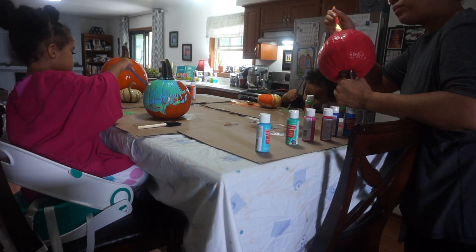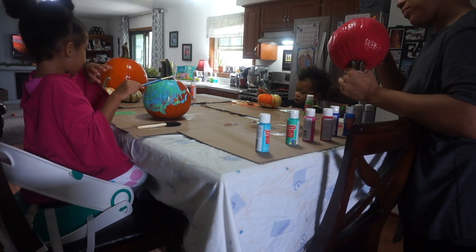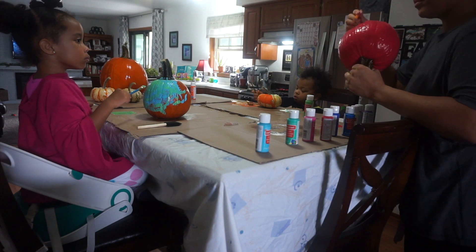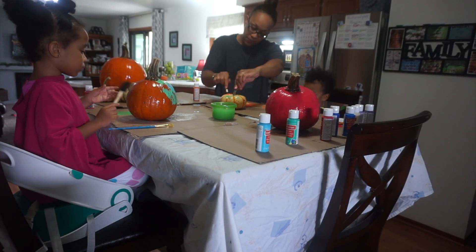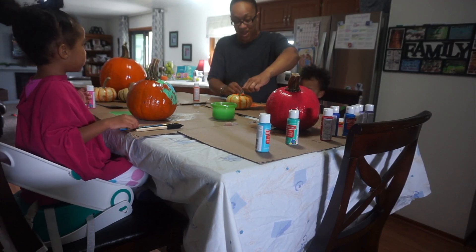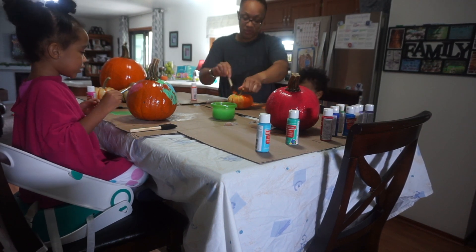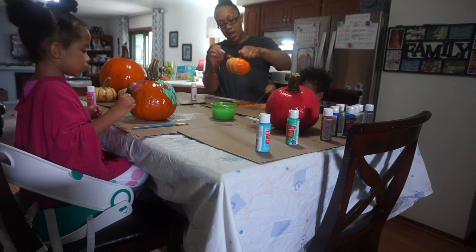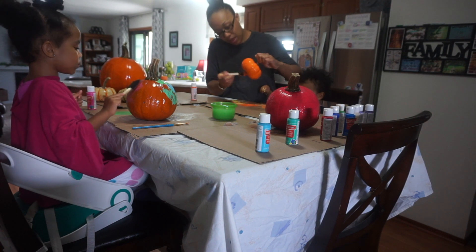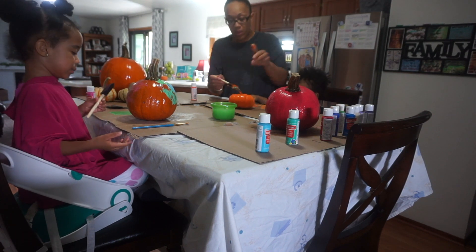I was able to help my son while still painting my own pumpkin. It didn't take us long — we painted for maybe about 30 minutes. Once we finished, I got some more cardboard and transferred the pumpkins over to the other counter to let them sit and dry. Take your time, have fun, and be creative. Pumpkins don't have to be orange — I wanted them to match my fall decor, but I let my children do whatever colors they wanted.